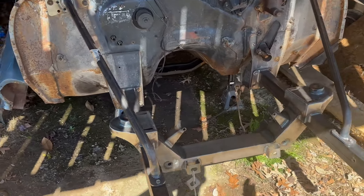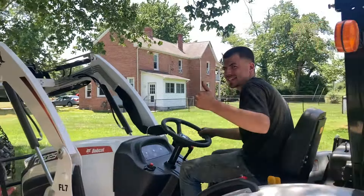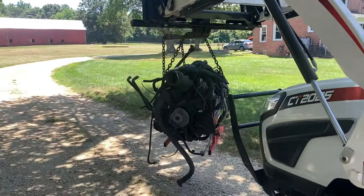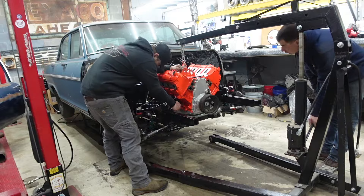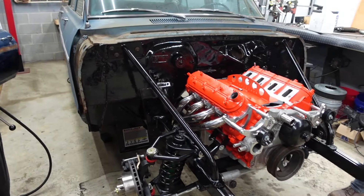Finally got the front suspension on there — pretty easy. This is the motor that we're putting in this thing. So we got the motor in, we got the bars on, and we got all the accessories and headers.